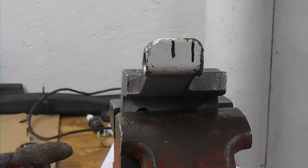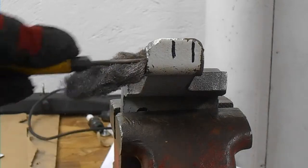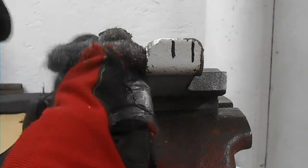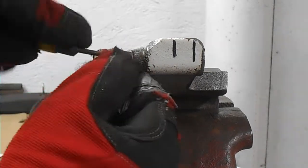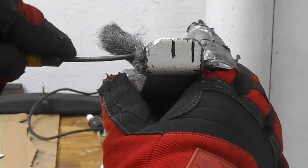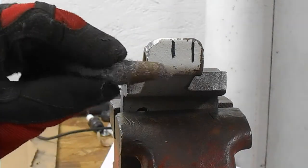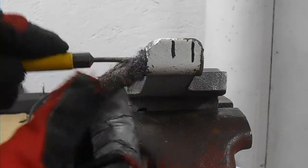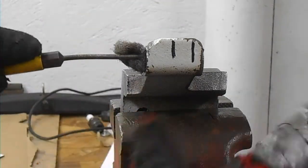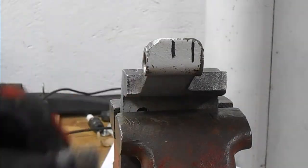Now that I've removed the bushings, I'm going to clean out the hole where the bushings go into. I'm going to take a piece of steel wool and shove it in there, and just kind of turn it and twist it around while it's in there. You can see it cleans out the rust. Just don't pack it so tight — it's a little easier to get it in, and then just come out the other side. That'll clean it out, so just do that a few times.